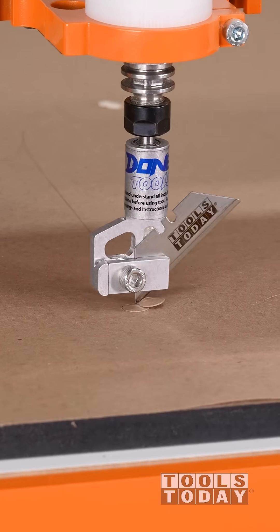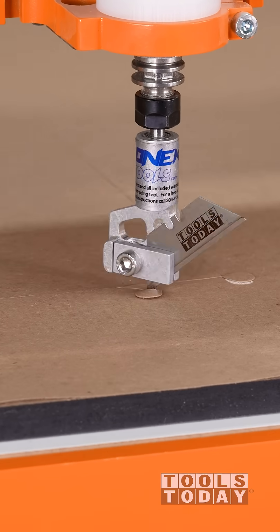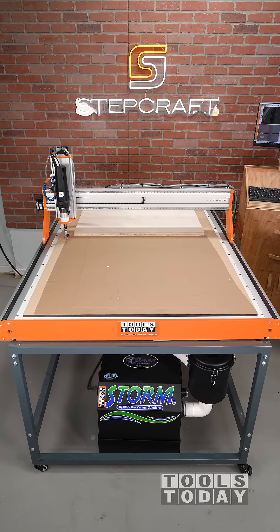I was blown away by how well this worked. Everything held down really nicely and we cut through the paper and the cloth at the same time.